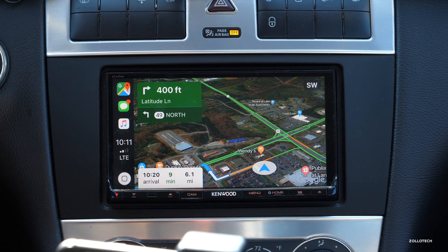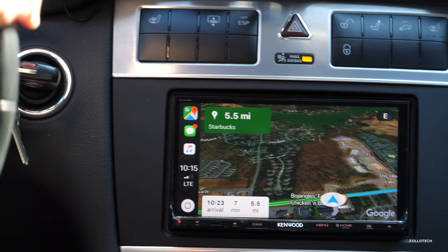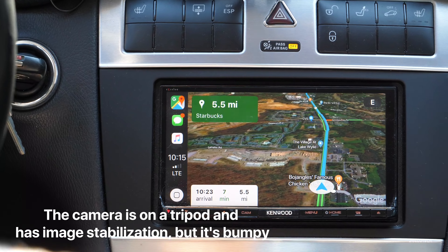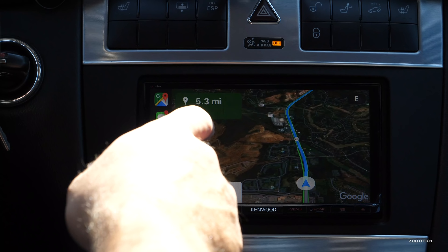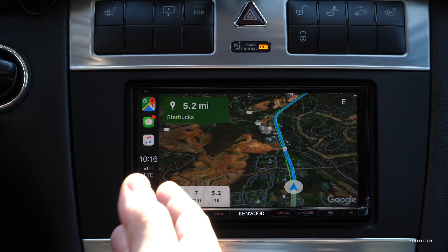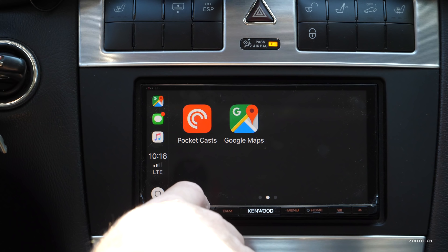Let's go ahead and drive. It may be a little noisy because I'll have the air conditioning on, but let's see how it works.